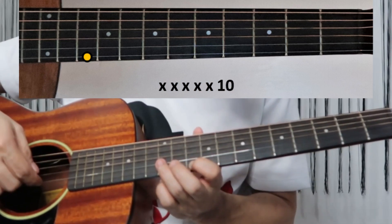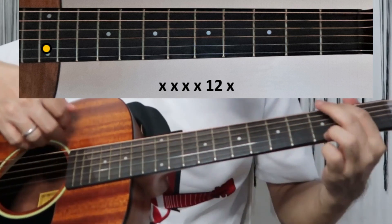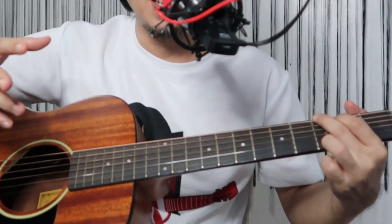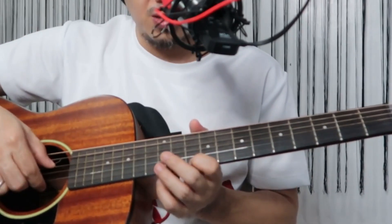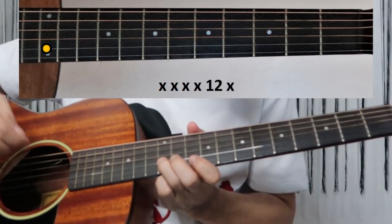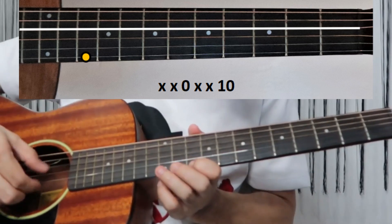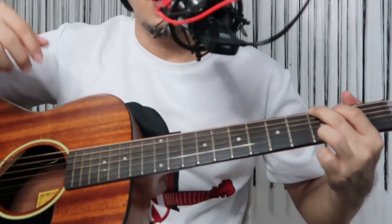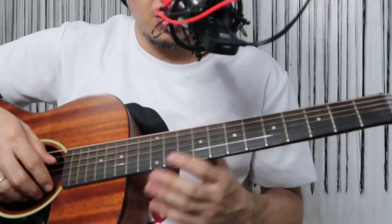Then second string at the 12th fret, and then you do a G chord before singing the verse. Let's play that D minor 7 part again, slower. Then G. Let's play the whole intro.